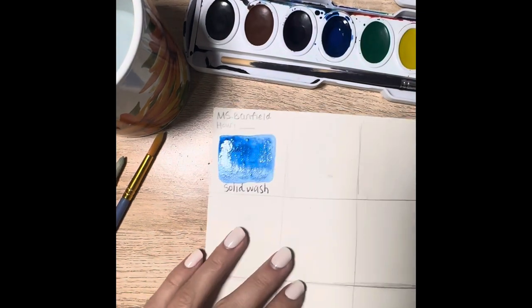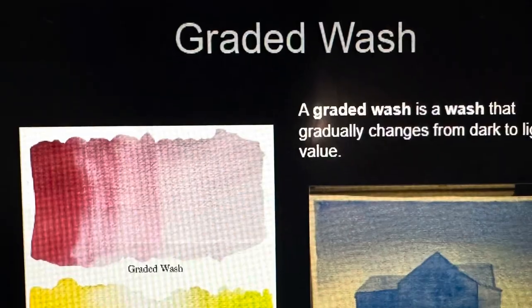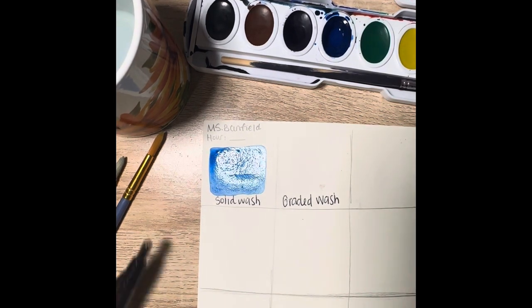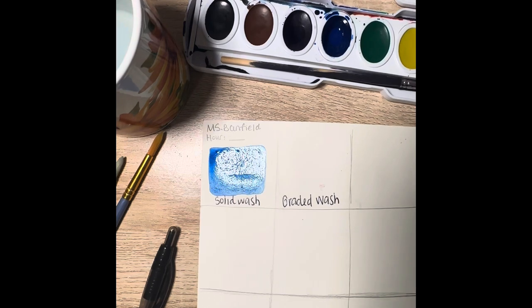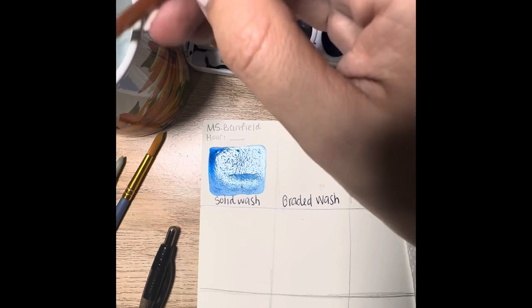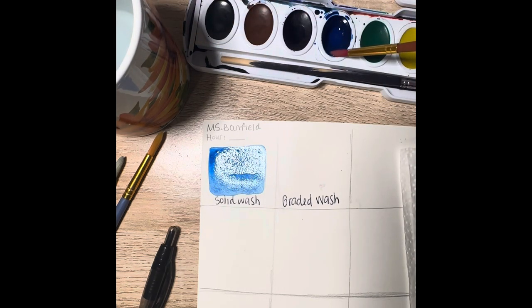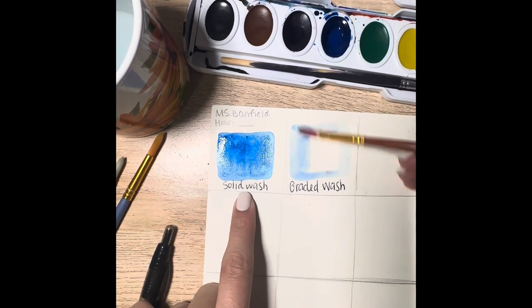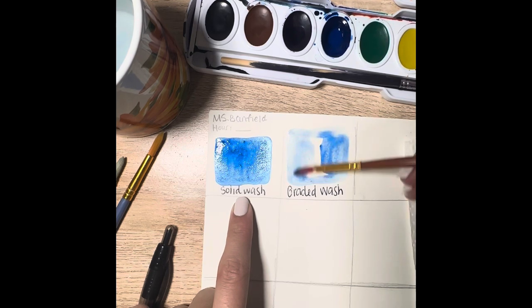That is solid wash. Next I'm going to show a graded wash. Whereas before I was trying to create one solid value, this time I'm trying to show a range of values. I'm going to start off light and then try to turn my wash into a gradient. Anytime you start with a light wash, you want more water on your brush than paint. For a lighter color: more water, less paint. For a darker value: less water, more paint. I'm getting a lot of water on my brush and dipping into just a little bit of paint to create a really light blue solid wash.